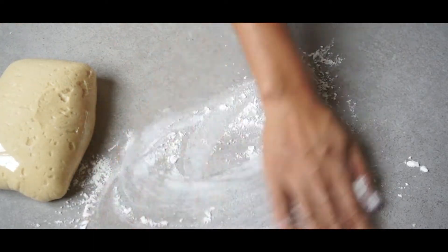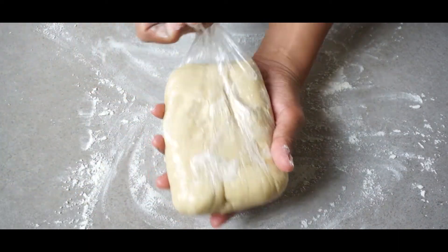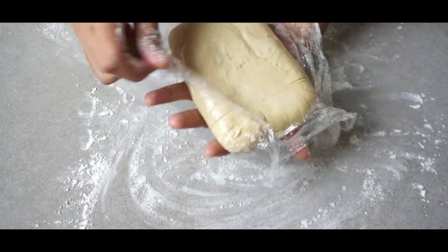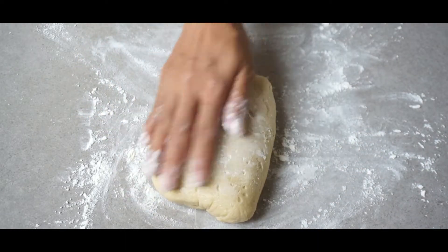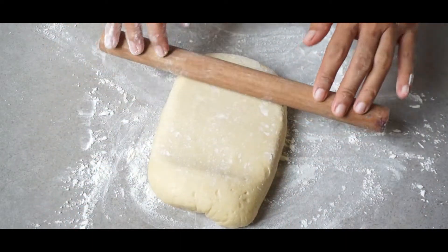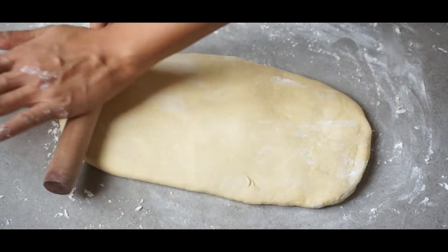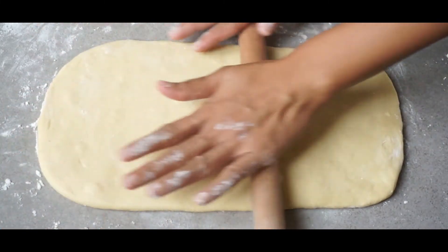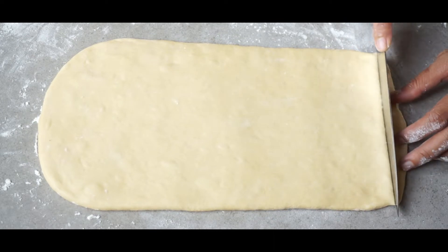Dust some flour on the table and the dough so it won't be sticky. Then flatten and roll the dough to a rectangular shape. Next, cut it using a knife — mine is about 1 inch wide.